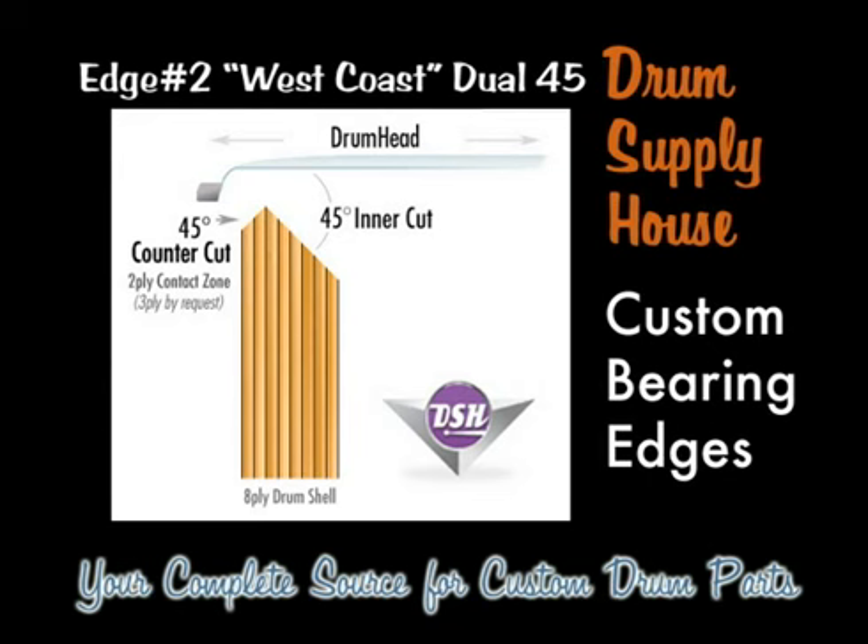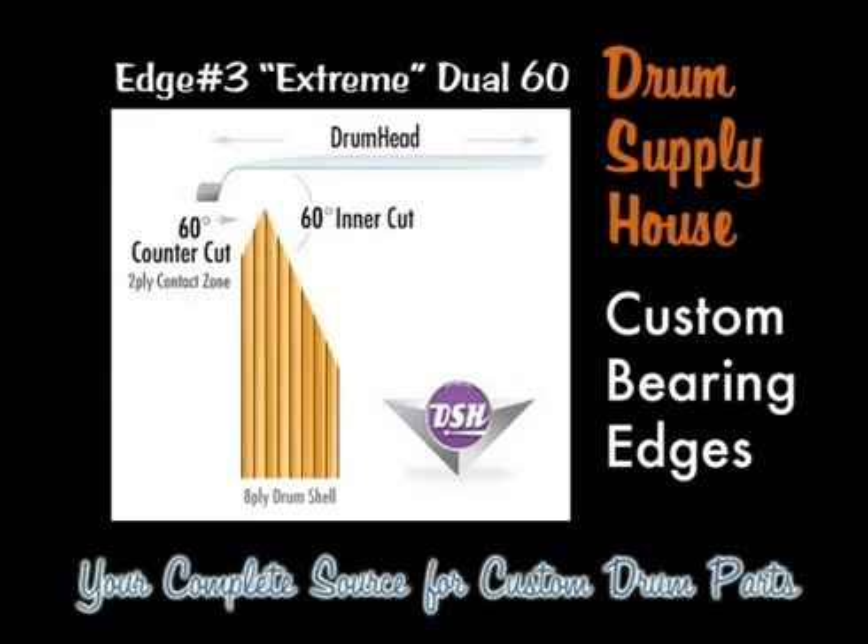The West Coast Dual 45 is ideal for single ply heads. Edge type three, the extreme dual 60, combines a 60 degree cut on the inside with a 60 degree counter cut on either two or three exterior plies. This is ideal for snare drums. While it doesn't offer as much warmth and body as a dual 45, it creates a sharper angle at the apex, allowing drum heads to have a little more sustain, a little more attack, and are easier to tune on a snare drum.